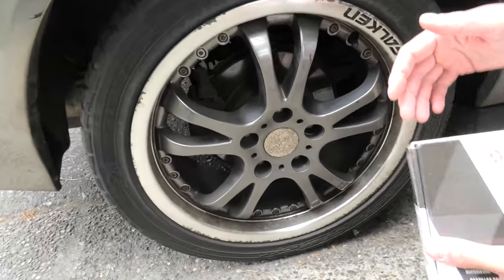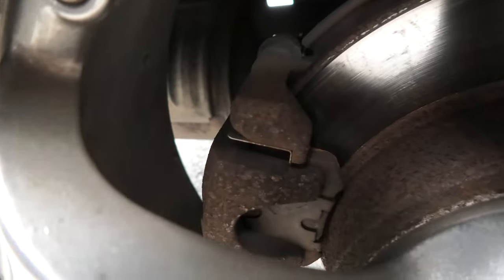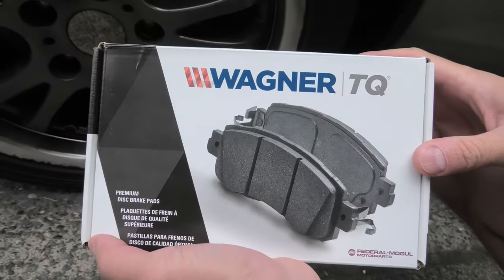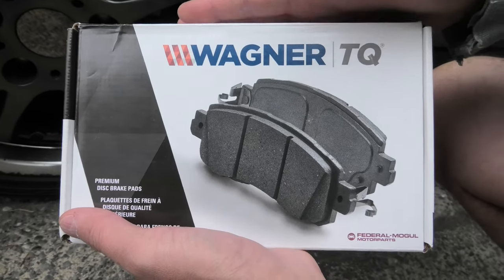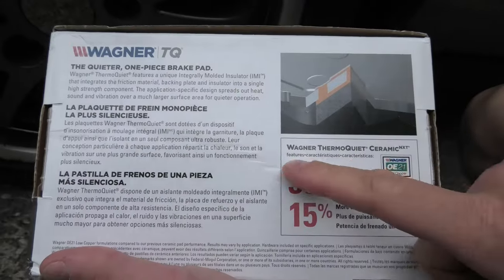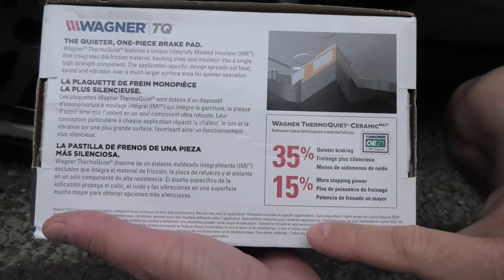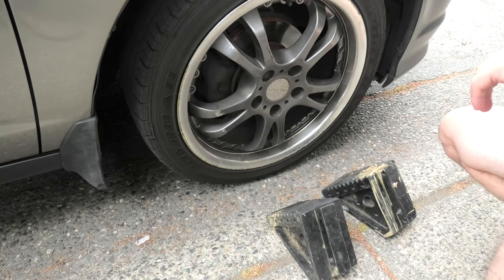Hi guys, today we are going to replace rear brake pads in a 2002 Acura RSX. As a replacement we will be using ceramic brake pads from Wagner. You can get them pretty cheap nowadays for around 30 bucks. They do provide great quality — Wagner ThermoQuiet ceramic brake pads. If you guys are interested, I leave a link in the description.